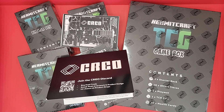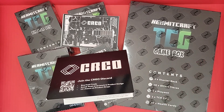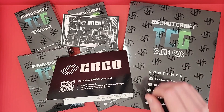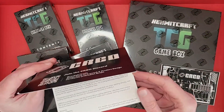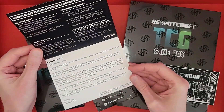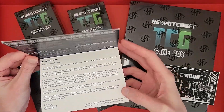Hello everybody, today we're opening up the Hermitcraft TCG cards. We got a whole game box, starter deck, and three booster boxes, and a special card at the end. Also in the box from Creo came a nice decal and a nice note from Luke himself that goes into the background of the Hermitcraft TCG and Luke's process.